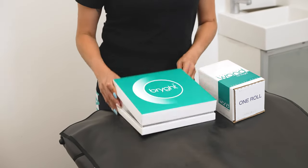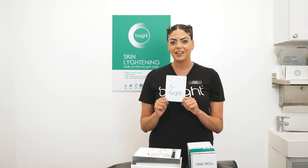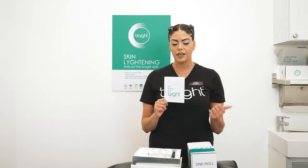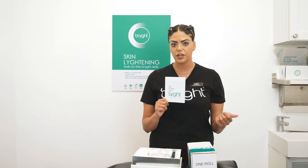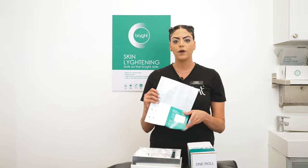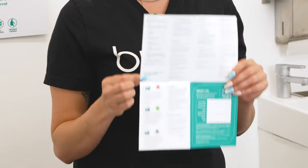Now let's check out what's inside the wand box. This is your Let There Be Light wand manual. This is extremely important — it covers how to take care of the device, maintenance, how to use every function, and what the functions do. If you open it up you can see a list of instructions — very, very easy.